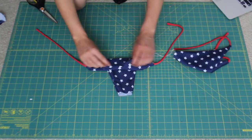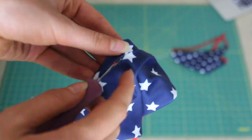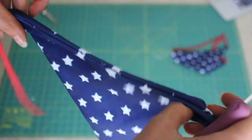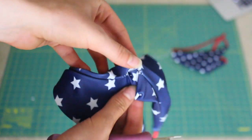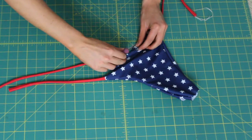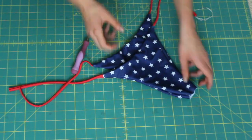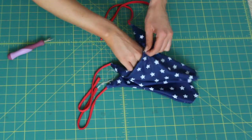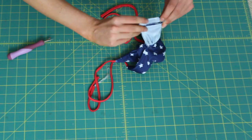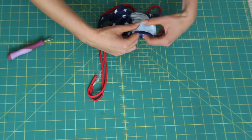Now we'll sew the crotch together, and we're going to do this by making a tiny little hole in the back. This is actually where your tag would go if it said the brand or the size. So having a seam there to finish it off will look pretty natural. Get that little cut open — I make it usually about an inch and a half wide, and you want to be able to fit your fingers through the hole. Stick your fingers through one piece and then take two fingers, grab the other piece and fold it through. You should have right sides together still, so you're kind of sewing in a circle around there.